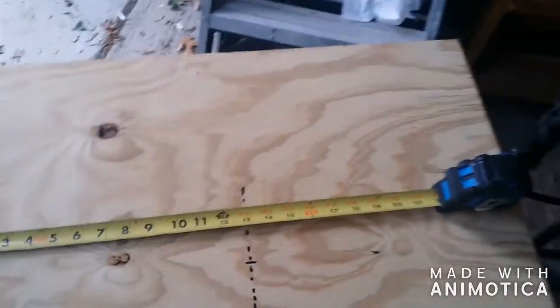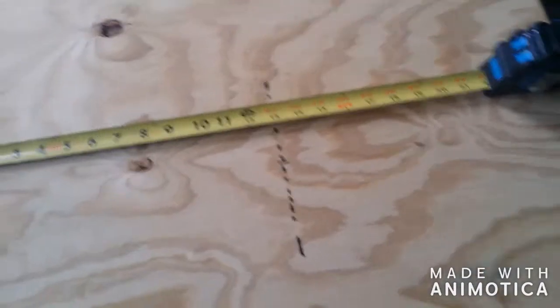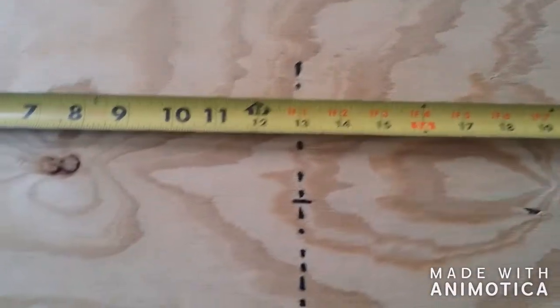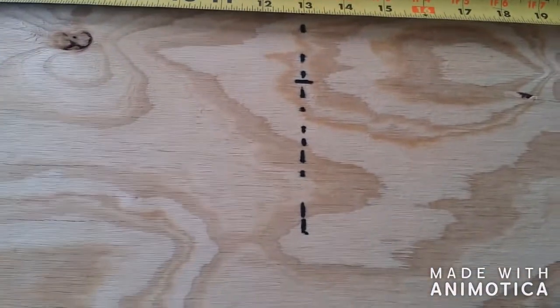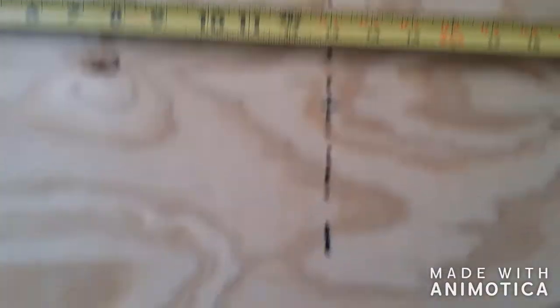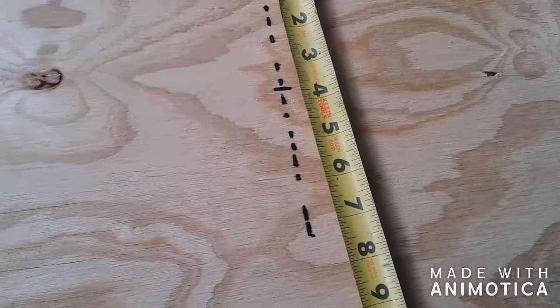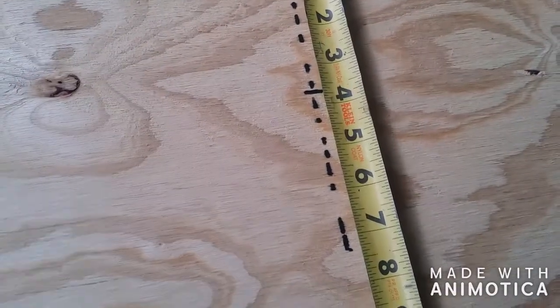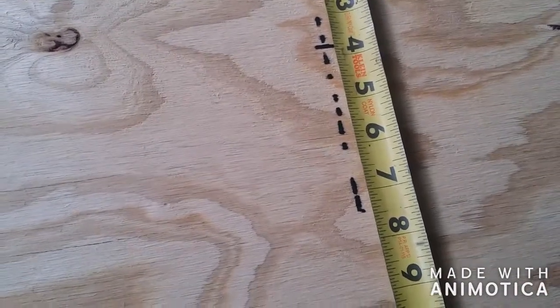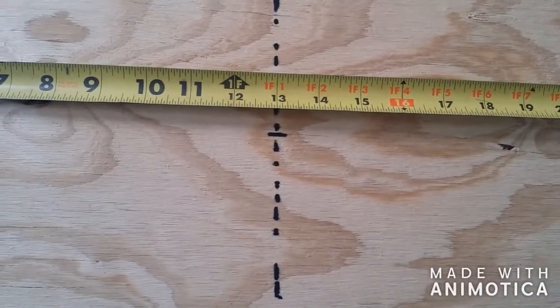I got a piece of plywood, cut it roughly 26 by 26. I'm going to mark this line at 13 inches. I measured the blade and it comes out to about seven and a half inches in length, so that's what we're going to be cutting off. You're going to mark a line and then mark it all the way down.